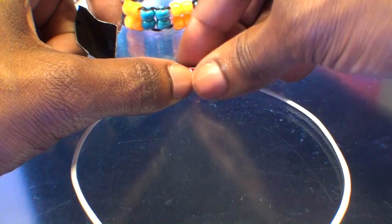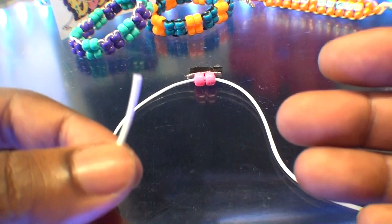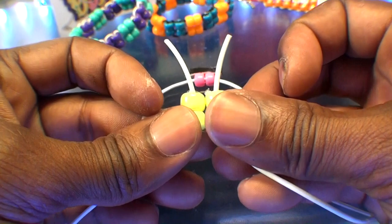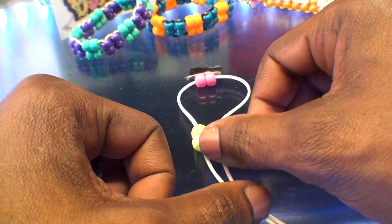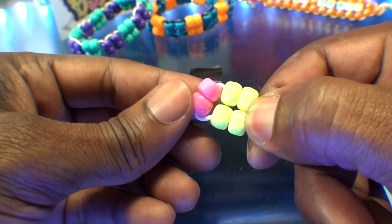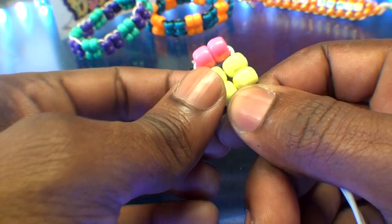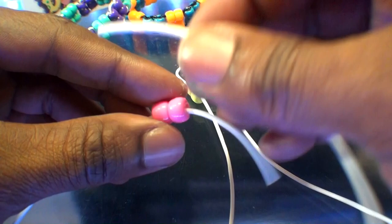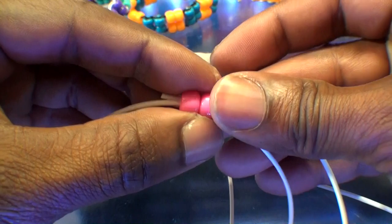From here, we'll take a chartreuse bead block and add it to the strings. Take one end of the string and run it through one row of beads, then take the other end of string and run it through the next row of beads. Push those beads toward the center of the string, bringing all of those beads together. Be sure that those beads are in a tight formation, ensuring the bracelet turns out correctly. Then take one end of the string and add a pink stabilized row of beads, run the other end through all of those beads going in the opposite direction, and pull both ends of the string until you've reached the top, bringing all of those beads together. Be sure to pull just enough to keep those beads in a tight formation.